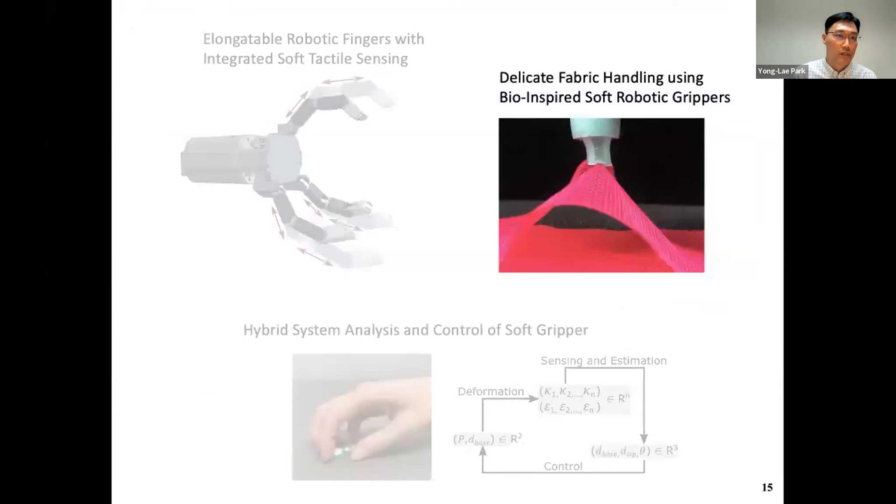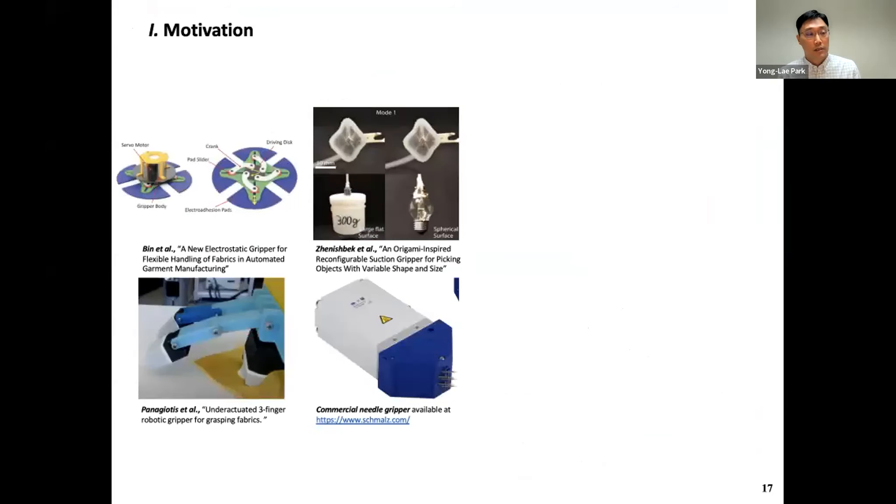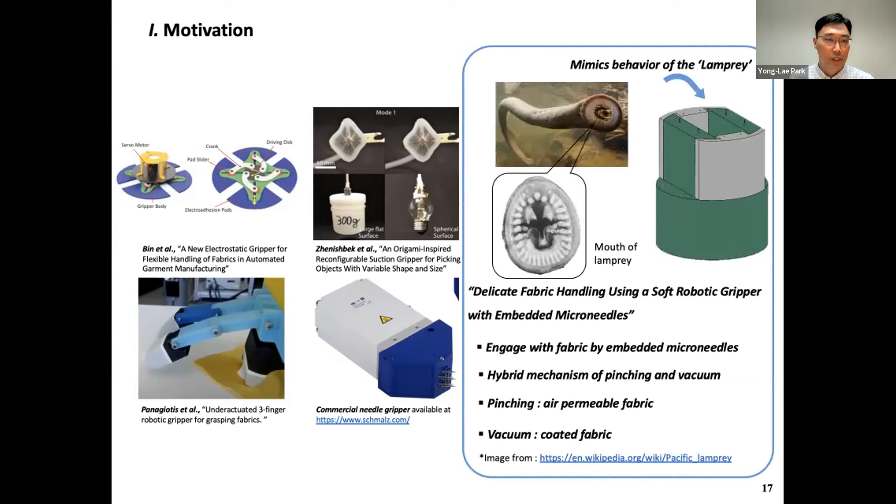Now let's move to the second topic: delicate fabric handling using bio-inspired soft robotic grippers. The problem we wanted to tackle is: can we design a gripper that can handle fabrics — really unstructured, undefined, flappy fabrics? There are some existing gripper designs, but we wanted to make a simple and compact gripper. We looked at a particular type of fish called the lamprey — a type of eel that doesn't have jaws but has a lot of teeth around its mouth. Inspired by this mouth configuration, we designed a soft gripper with micro-needles at the tip.